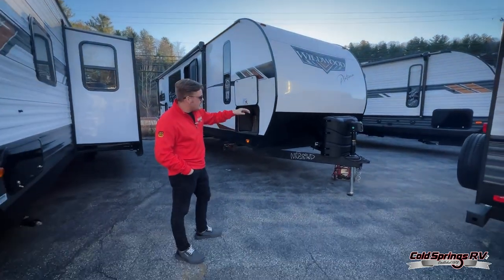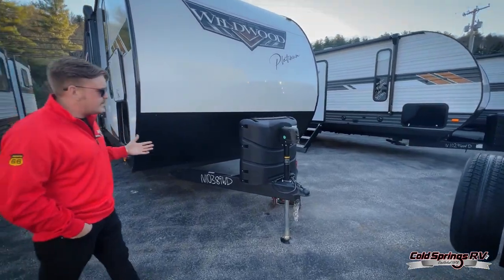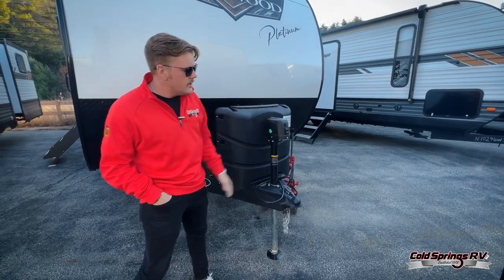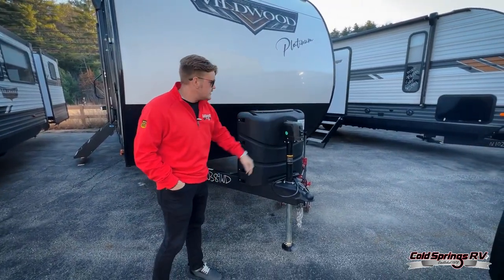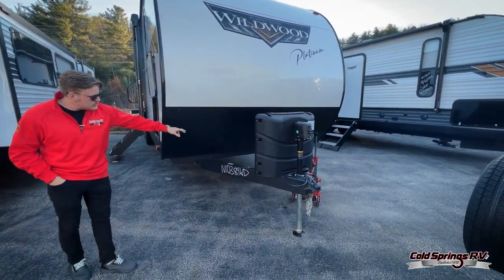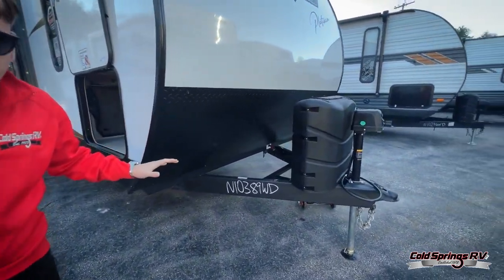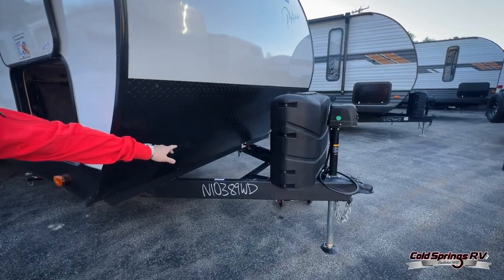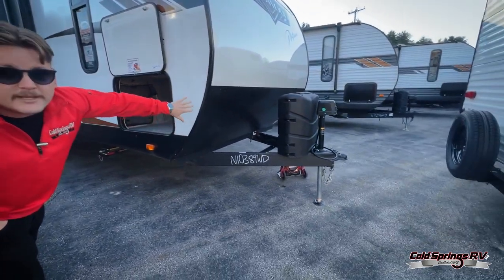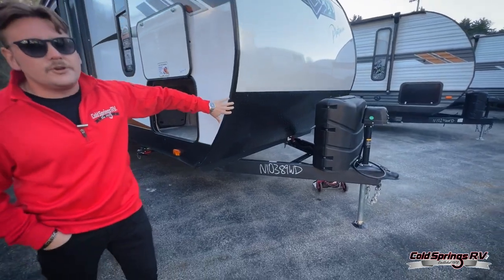Going right from the top, we do have an electric tongue jack, so that's going to be nice and easy to set up. If you're coming up in the rain, you're not going to want to hand crank everything down — just a nice button to go up and down. There is a manual override right up top too. Two 30-pound tanks, that's a standard feature. Wildwood also provides a battery disconnect up front, so when you want to disconnect all power from the unit you've got a convenient disconnect right there. We also have diamond plate up front, so as you're traveling down the road and rocks are hitting the front, you're not going to be ruining the front cap of your unit.